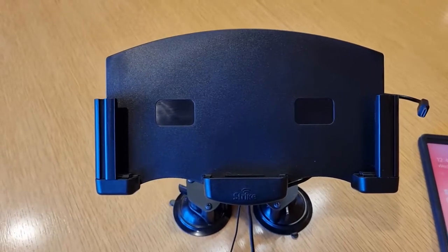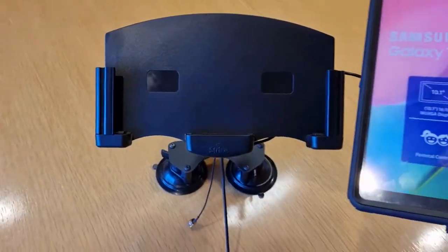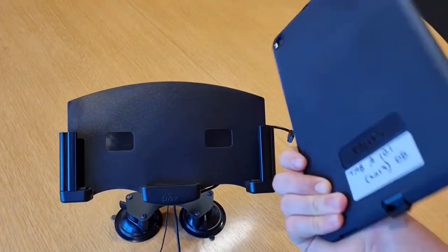Hey guys, it's Dean here from the Strike engineering team. I just want to quickly show you a new alpha cradle for the Samsung Galaxy Tab A 10.1 — this is the 2019 version — and it's in an OtterBox Defender case.